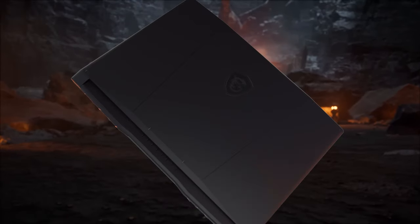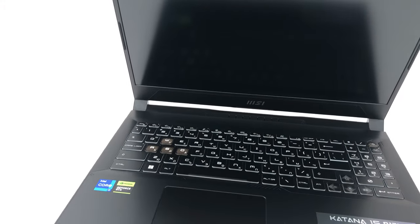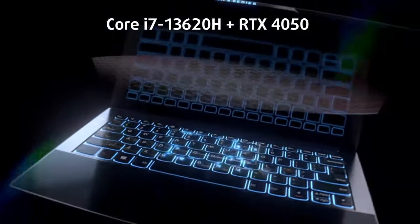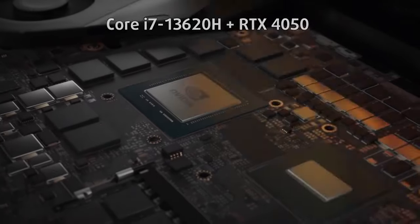The essence of a budget gaming device seems to be gone, at least for 2023, as even the Katana 15 from MSI now charges around $1,200 for a Core i7-13620H and an RTX 4050. But is it worth it?